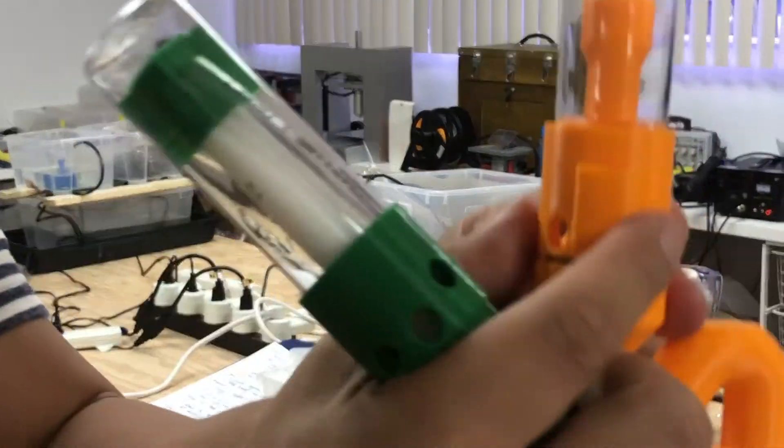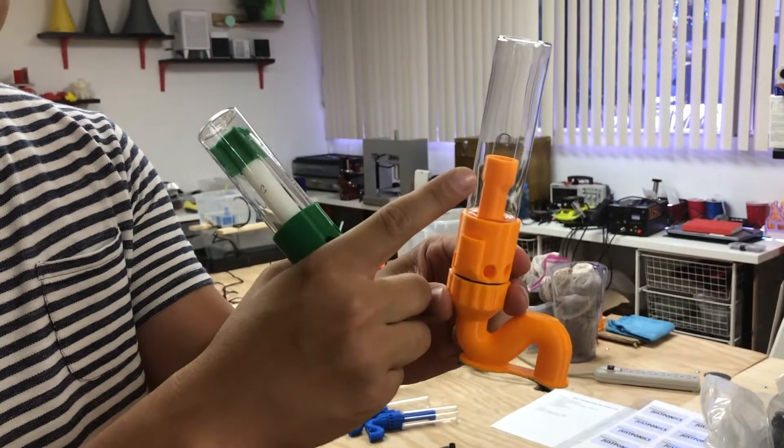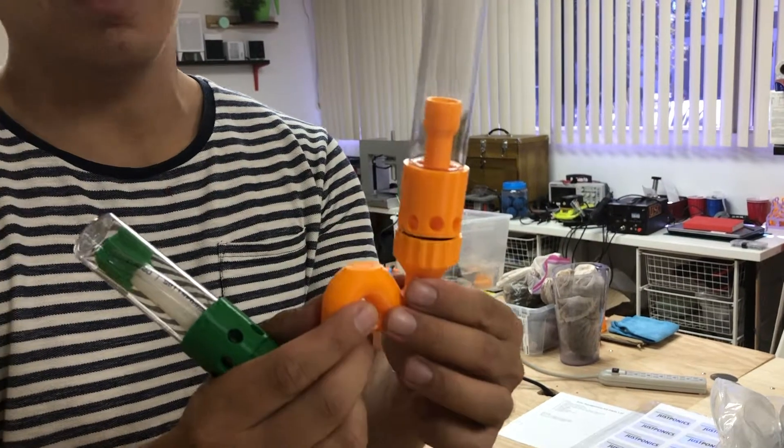We've integrated all these different parts into the 3D printing design — air tube, Veloster, riser — all 3D printed and custom made. This should start better and stop better.